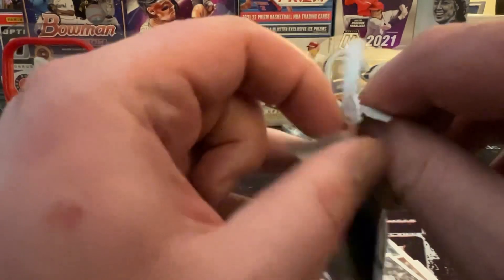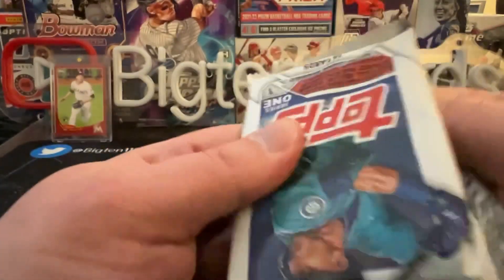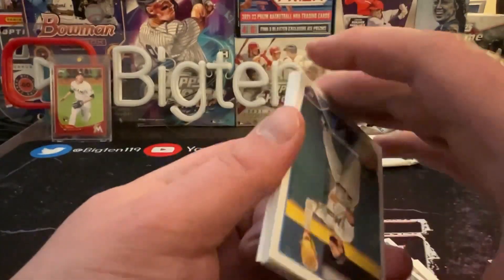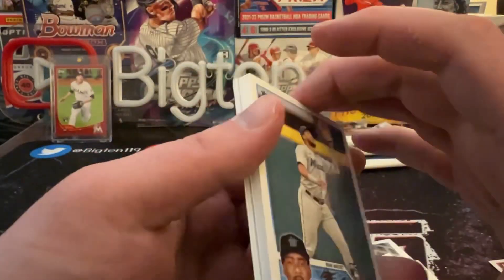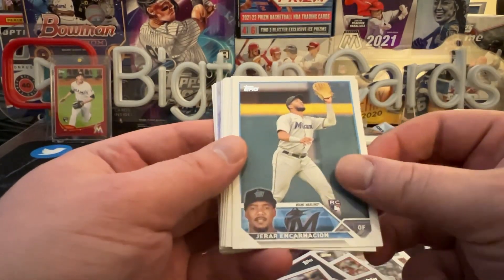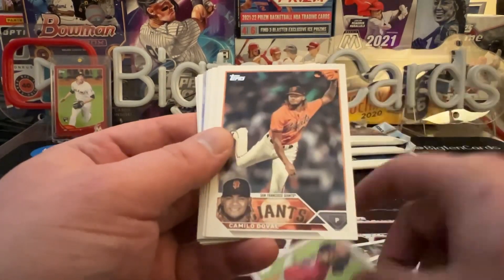It's nice to see — if you guys have seen any of the hobby packs open, they flipped a lot of the cards backwards in those. Not like short prints or autographs like they normally do — it's like four or five in a row flipped over. So it's nice to see that in the retail they didn't do it.